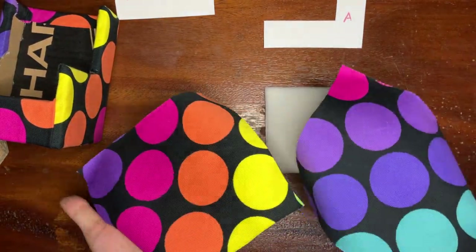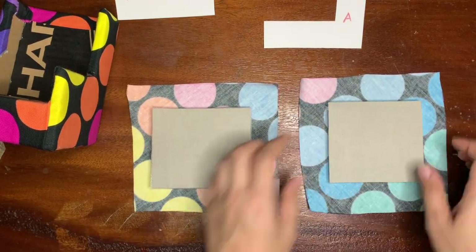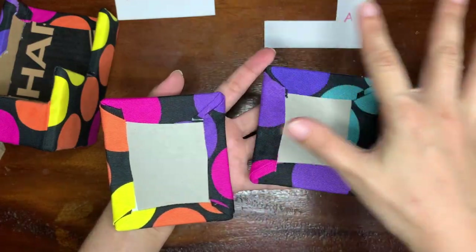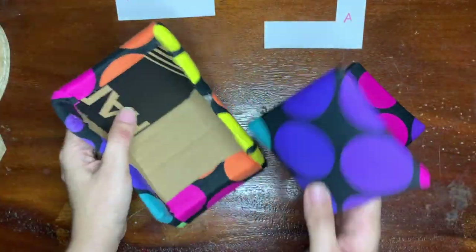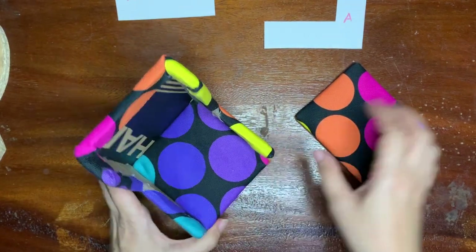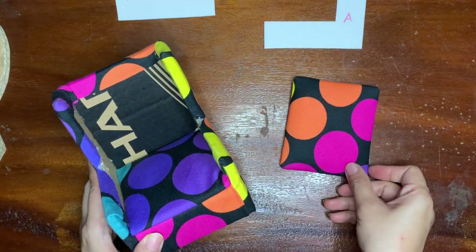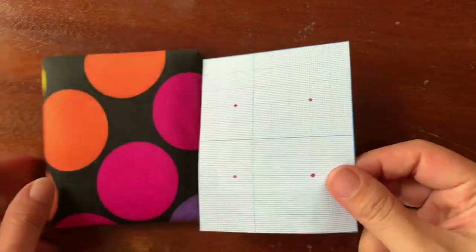Let's cover the seat part. Now you can glue the seat pad here. But I'm gonna do something for the head part, so don't glue it yet. Just follow what I'm doing.